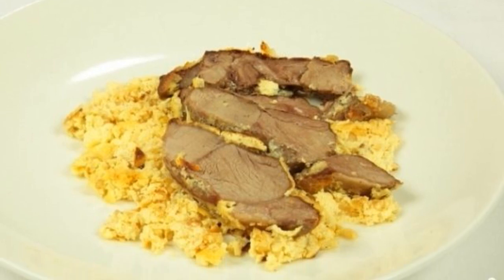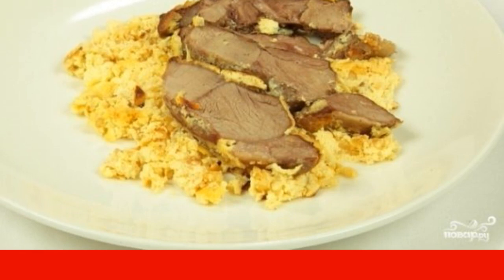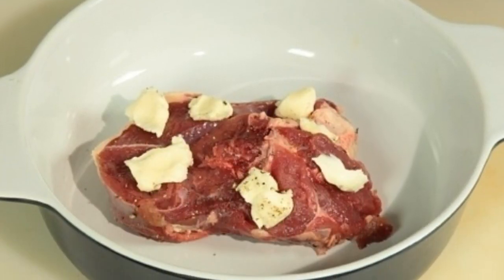This dish is very popular in Albania. In particular, it is a specialty in the ancient Albanian city of Elbasan. It is customary to cook mutton with yogurt there for the holidays. We take a baking dish and put a piece of lamb in it.